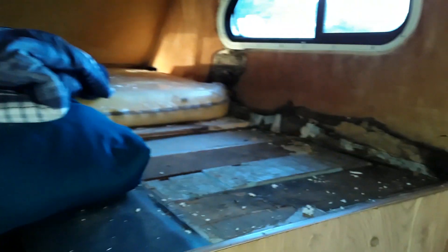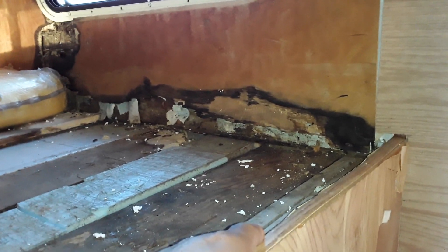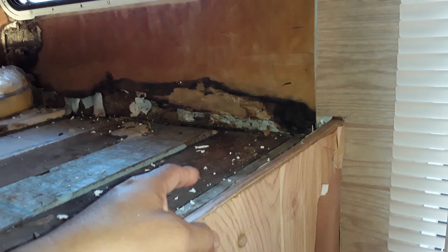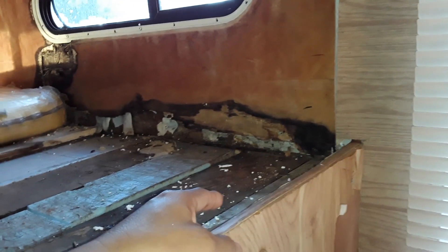Then I noticed this particular wall had water damage. This isn't recent — they've already fixed the leak, which is good because there's no new wet spots. But obviously this wall is all rotted out and I'm not going to rip it all out. I know some of you say I need to rip everything out, but we wouldn't be nearly done right now if I did all that.